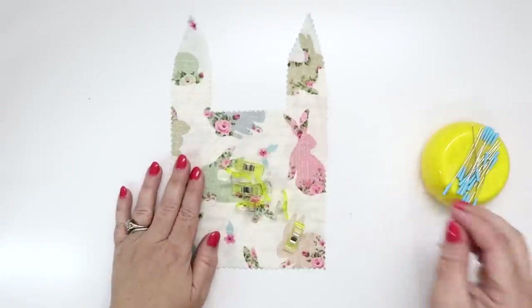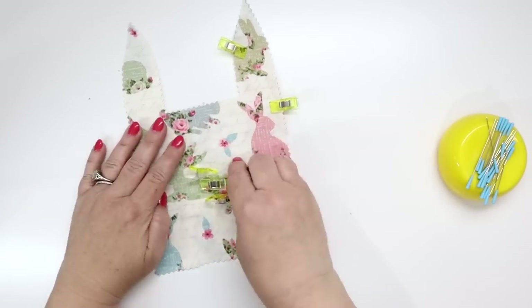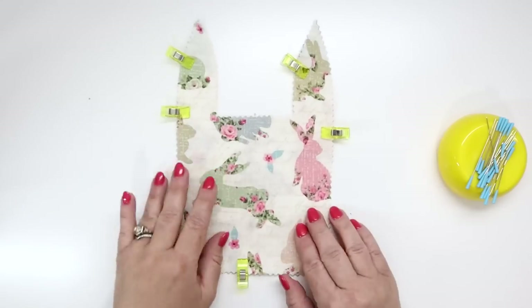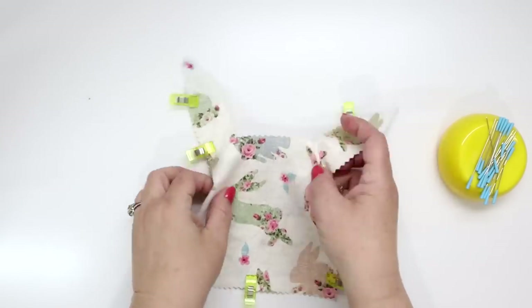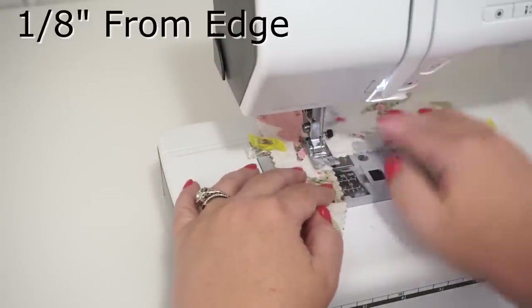Grab some wonder clips and place them from the inside of the bunny ear at the top, all the way on the sides, the bottom, the other side, and on the ear. You're going to be stitching all the way around everywhere except the little opening at the top. Head to your sewing machine, set up a straight stitch, and stitch about an eighth of an inch away from the outside.